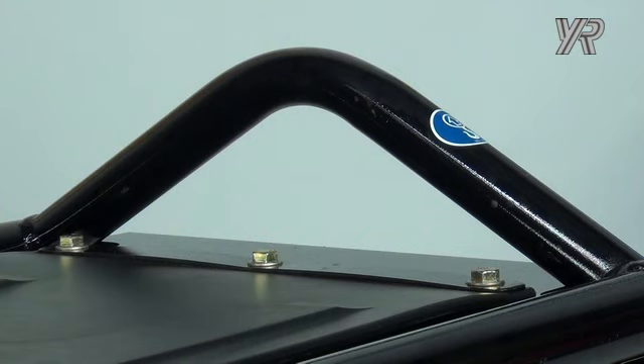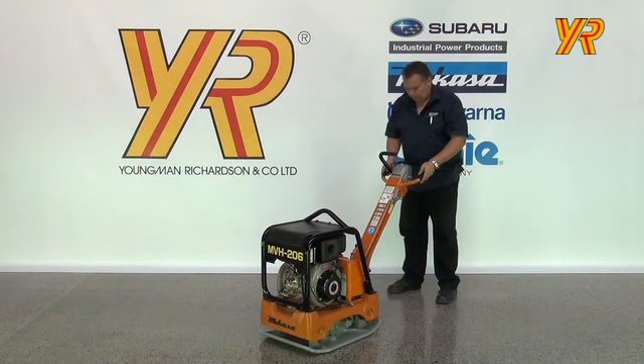The frame has a built-in lifting hook for loading and unloading. When lifting, lower the control arm to keep the machine well balanced and avoid damage.